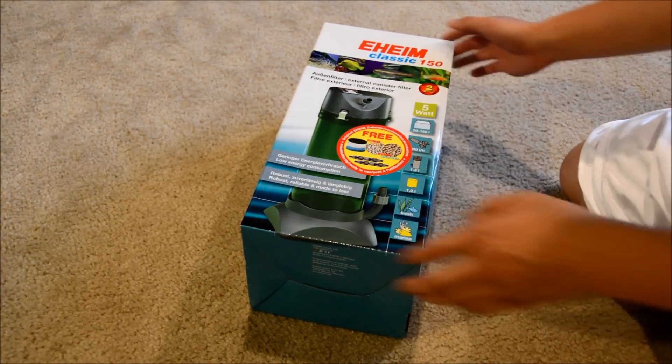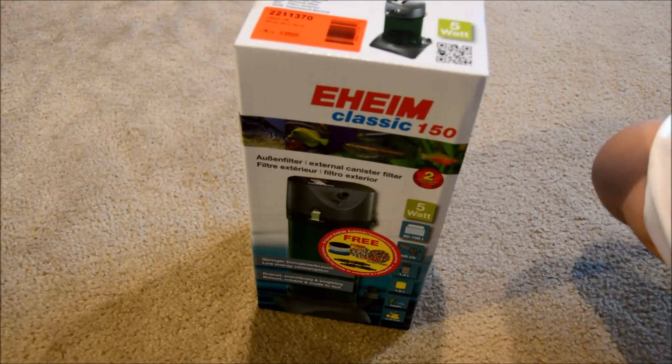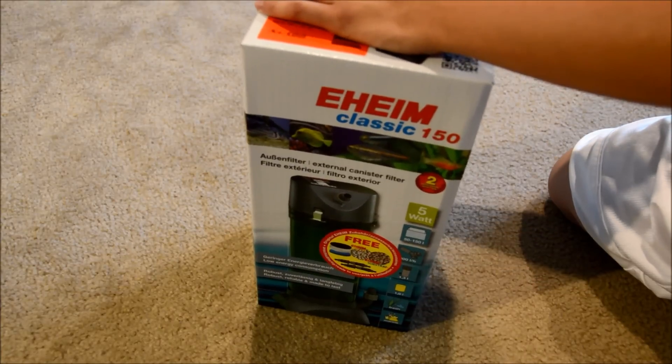The flu bowls have been doing pretty good on the other tanks so I've been pretty happy with those, but I've also heard good reviews of this Eheim, so we'll see how this one goes.